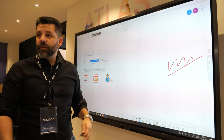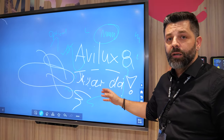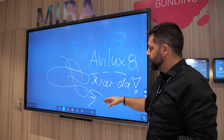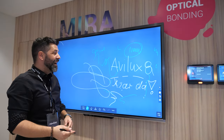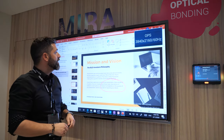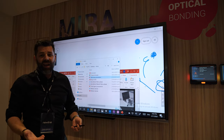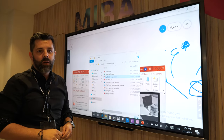On top of this, you can have this one in the same sizes — 65, 75, and 86. This one is an infrared optical bonded solution, also with Android 8 on the back. So you can have a whiteboard, any application you want — just install them and use them. You can also use the OPS integrated; it's up to you. Anyone knows how to use Windows, so that's why we try to focus all usage to Windows.